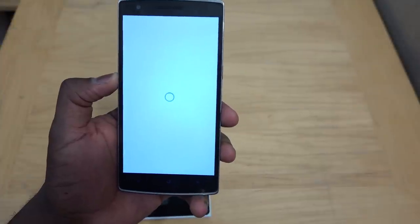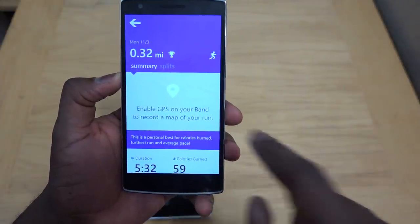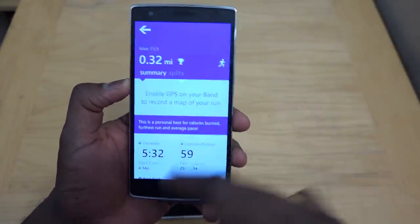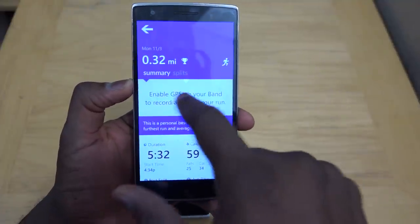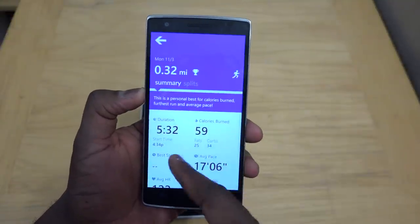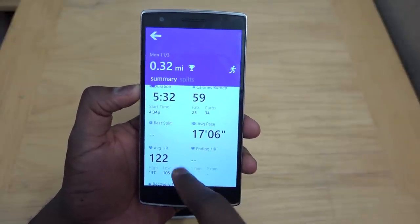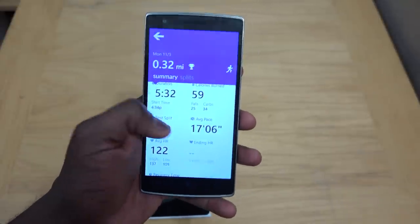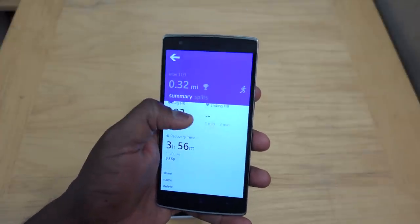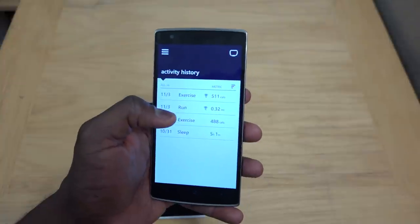With the run, you can enable GPS and it shows you exactly where you ran. My duration was 5 minutes 32 seconds, 59 calories, and my average heart rate was 122. Since I didn't do a mile there are no splits, and my recovery time was 3 hours plus — that's the time needed to recover before my next exercise.